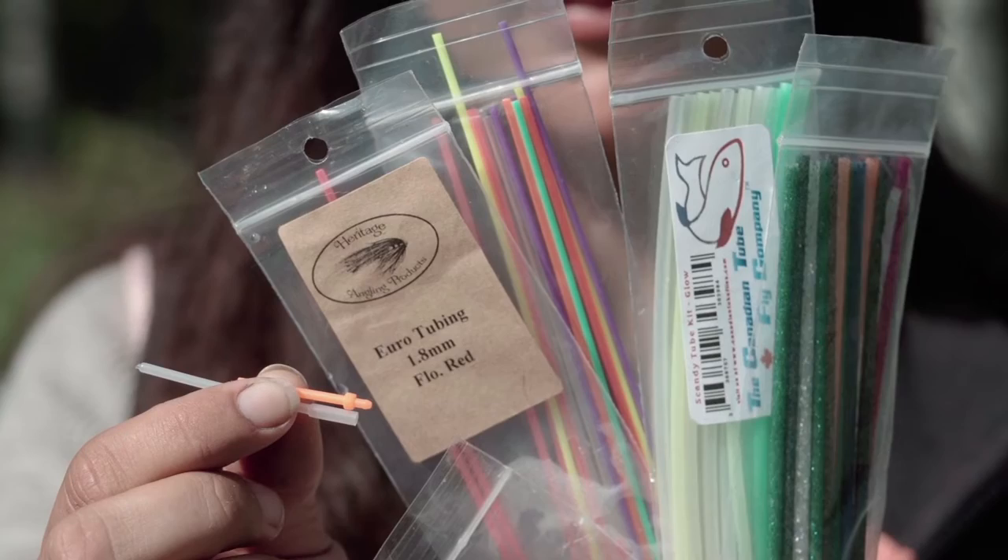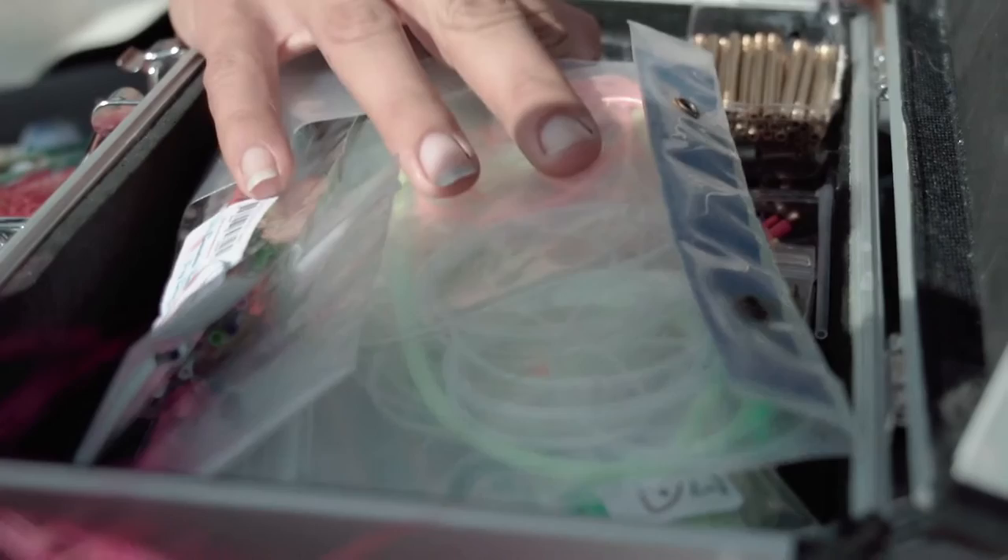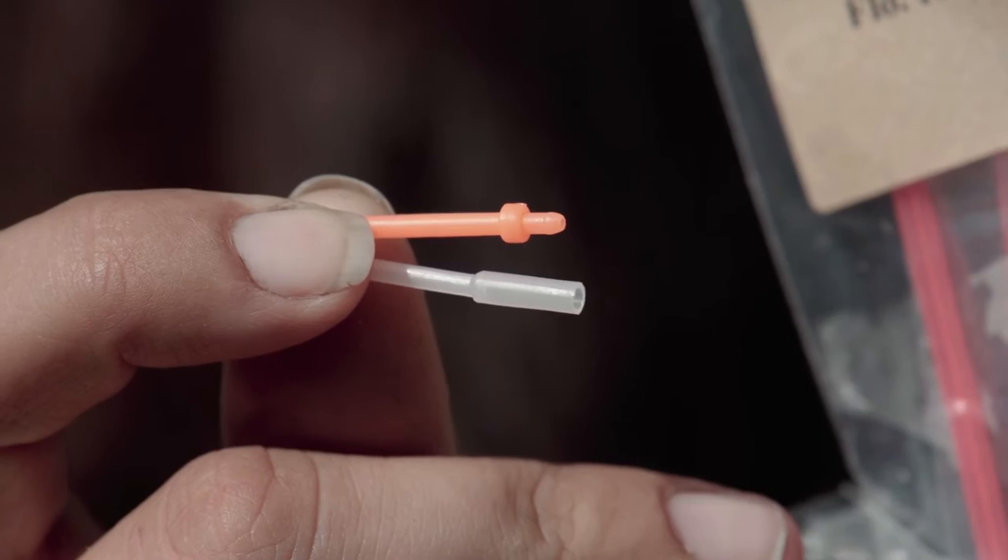Don't be intimidated by the amount of product on the market — the truth is that it all works well. You can buy brass tubes, aluminum tubes, and plastic tubes, and remember that the plastic tubes can also have a cone head that will help you get that depth. The key is just knowing that they all work fine and they all work the same.